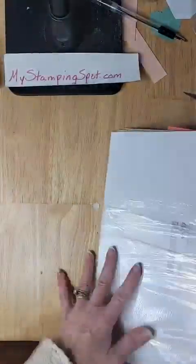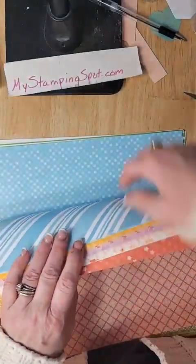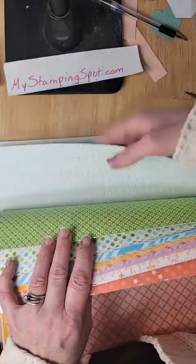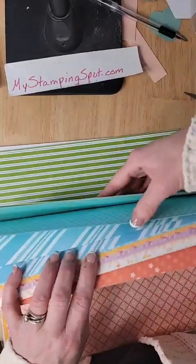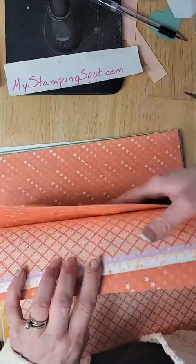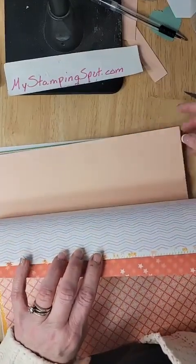I am working with the Dandy Designs 12x12 paper. I'm sure you've seen me show this. This is a huge block of paper. I think there's 48 sheets in here. It's great if you ever want to mass-produce cards, because you get a lot of the same sheets. I actually think I'm missing some sheets for different cards and clubs that I have done.